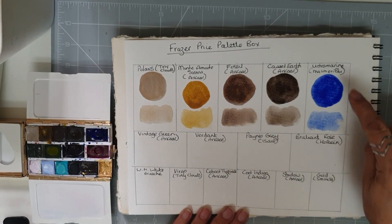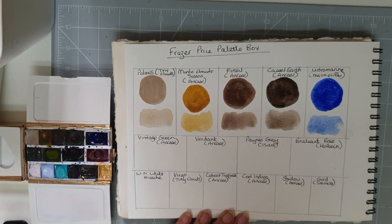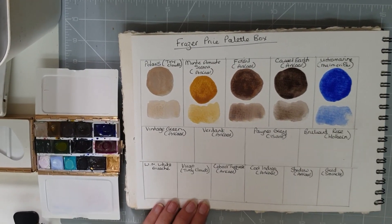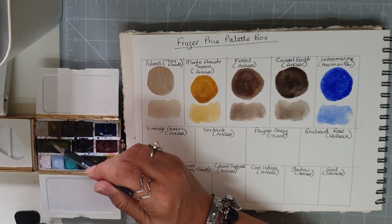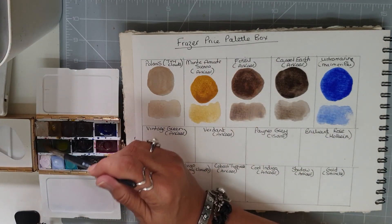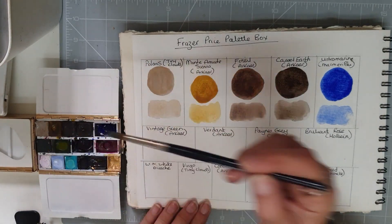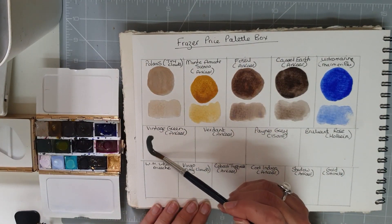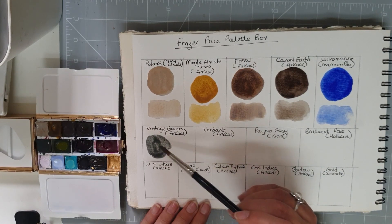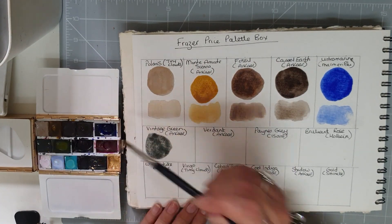The My Marie Blue ultramarine was from a tube. Moving on to another Arcar handmade colour called Vintage Green — I need to add a bit more water to it. This is Vintage Green, which is a lovely natural kind of green.